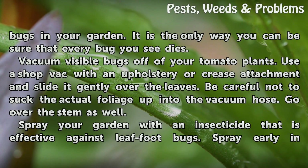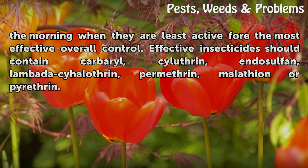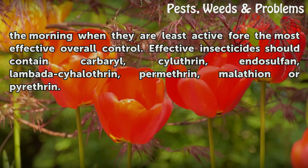Spray your garden with an insecticide that is effective against leaf-footed bugs. Spray early in the morning when they are least active for the most effective overall control. Effective insecticides should contain carbaryl, cyfluthrin, endosulfan, lambda-cyhalothrin, permethrin, malathion, or pyrethrin.